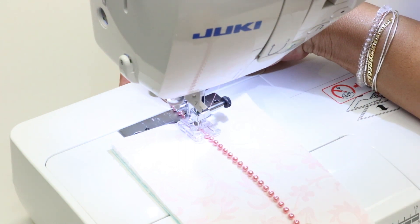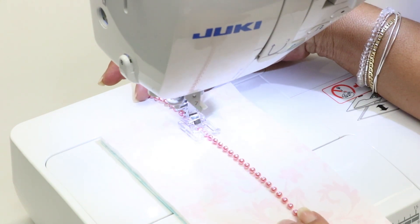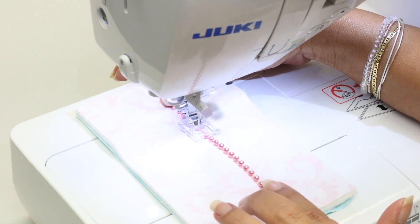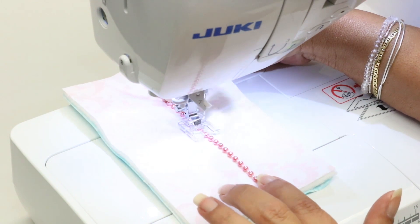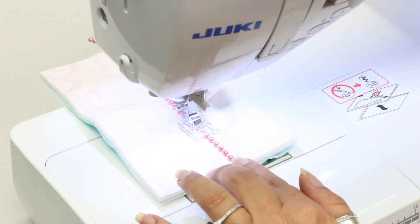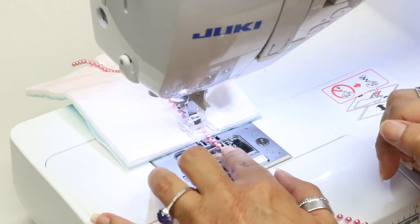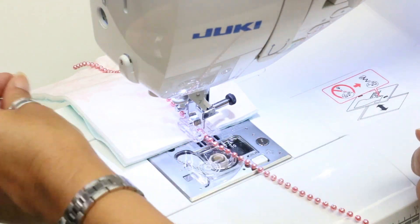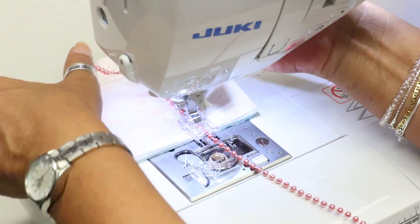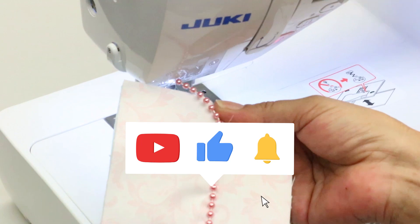Hold on to your beads until you get started, and then you can see the needle going over each single bead. You do want to hold your beads just a little taut so they don't slip underneath the foot. When you get to the end you can select tie-off again, or simply lift your foot and pull out your fabric. And there you go — is that not a beautiful way to stitch down your beads?